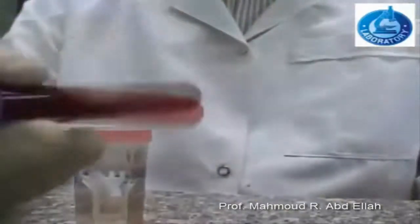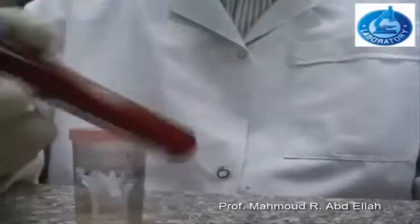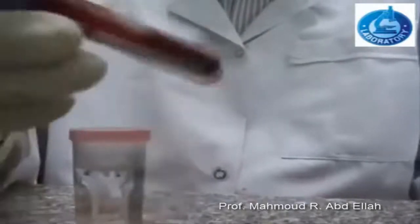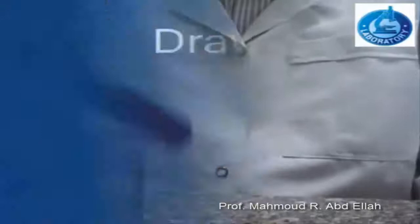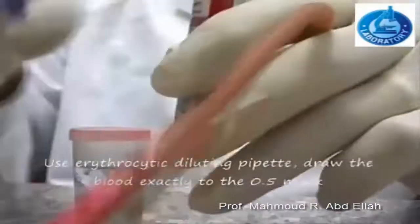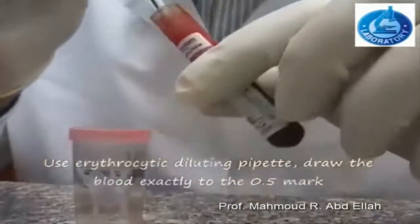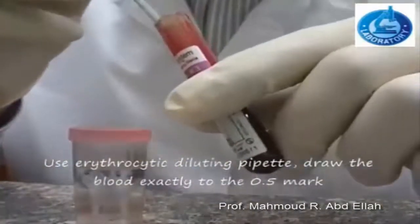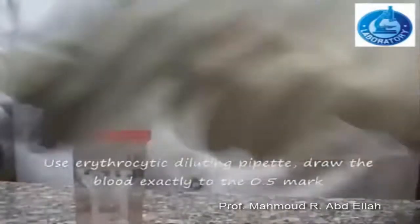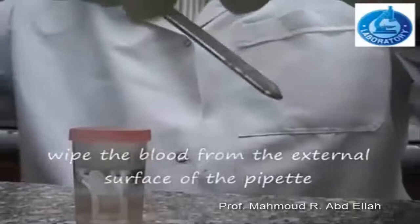Steps for counting the blood cells: first, gentle mixing of the blood sample. Draw the blood sample to mark 0.5, located on the outer surface of the red blood cell diluting pipette.